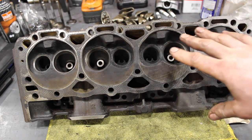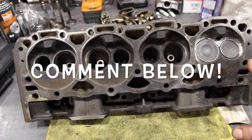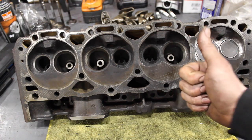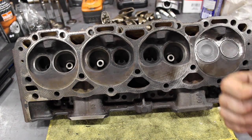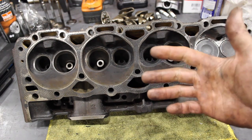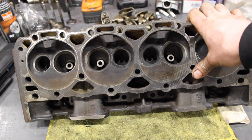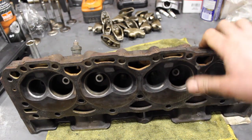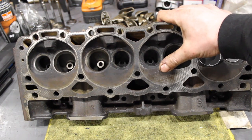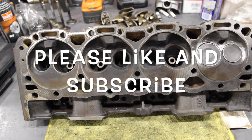Let me know what you guys think — what head is going to flow the least, what head is going to flow the most. We've got the ported Vortecs versus the 2.02 Vortec versus the Engine Quest versus the Dart, and then we're going to throw those Chinese aluminum heads in there and see what they do. I'm going to make a prediction on the next video. We'll see who's right at the end. Thanks guys.